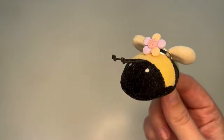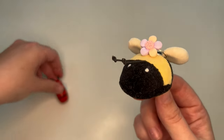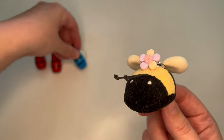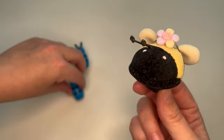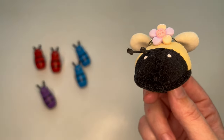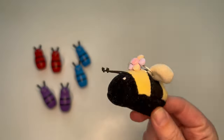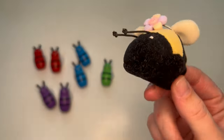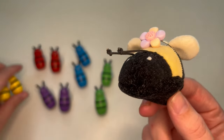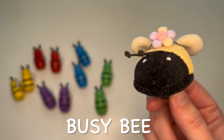Buzz buzz went the bumblebees, buzz buzz went the bumblebees, buzz buzz went the bumblebees, and they all went buzz buzz buzz. And we know bees make lots of honey, lots of honey, lots of honey. We know bees make lots of honey — they're all such busy busy bees.